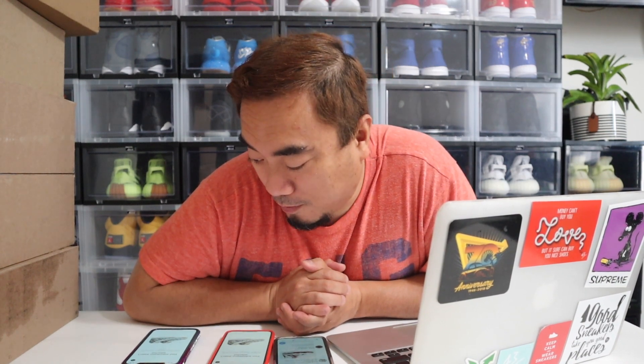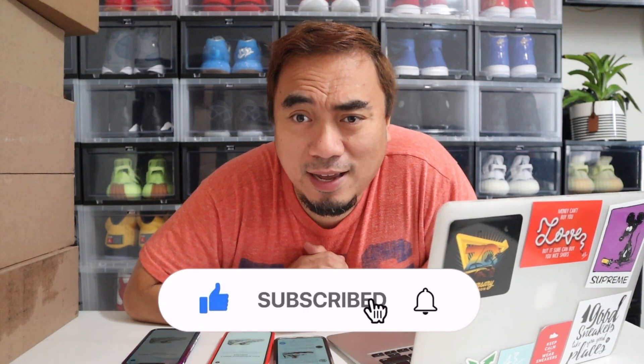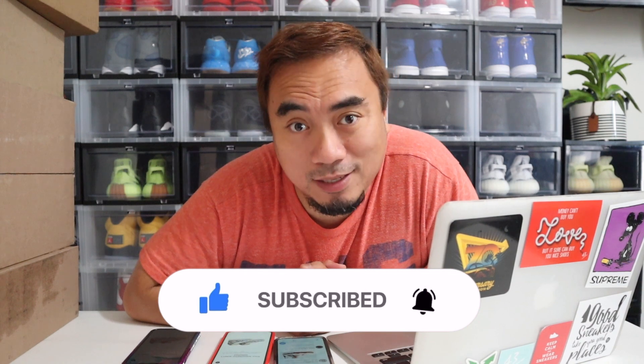Alright guys, I did not get any pair. Like I said, it is what it is — I wish I had gotten one. I guess that's it. I didn't get any pair but hopefully I'll be lucky next time. Thank you for watching this video, please do subscribe to my channel, stay safe and God bless. Until my next trying-to-cop video — bye!